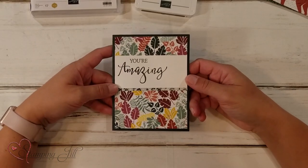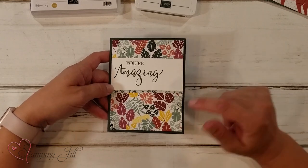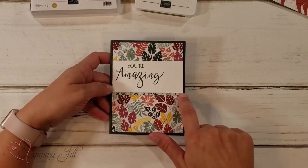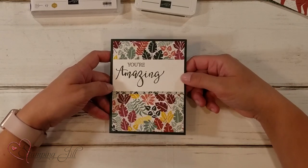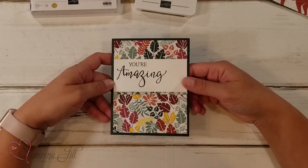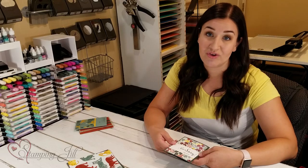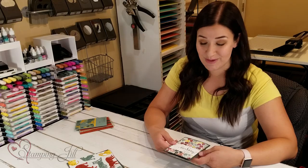I first made this one — You're Amazing. It's really basic, just a regular card size. I added another little piece of Designer Series paper as a little peek-a-boo right there underneath the sentiment. Just You're Amazing — so simple, so easy, basic. You could recreate this with so many different Designer Series papers.